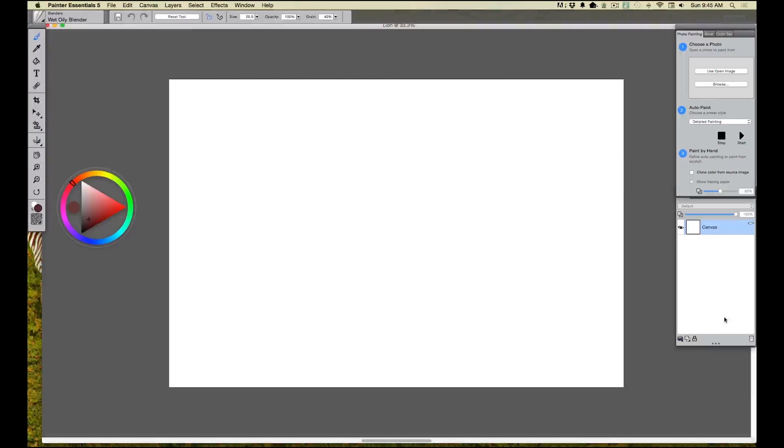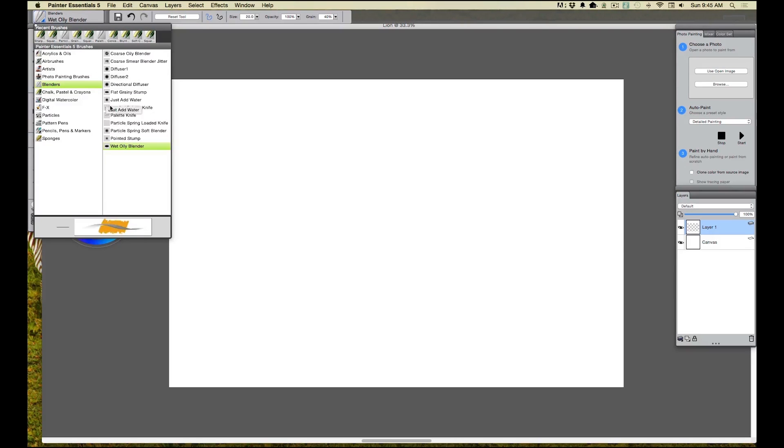I love to work in layers. I'm going to click that little icon and you can see I've opened up a new layer on top. Then I want to come up and pick a brush — there's a whole bunch of brushes there. You can see right now it's set on blenders, but I'm grabbing chalk and pastel, and I'm going to grab a charcoal pencil.